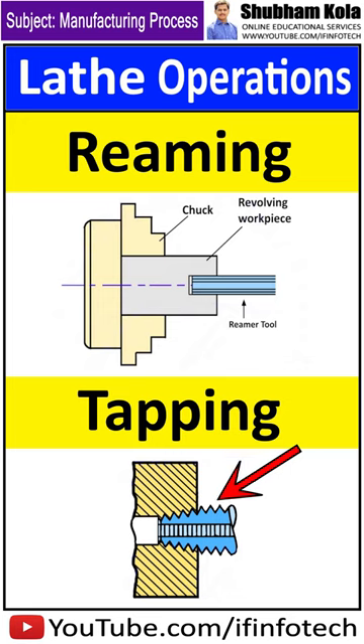Tapping is the operation of cutting internal threads of small diameter using a multipoint cutting tool called a tap. In a lathe machine, the work is mounted on a chuck or faceplate and revolved at slow speed. A tap of the required size is held on a special fixture which is mounted on the tailstock spindle.